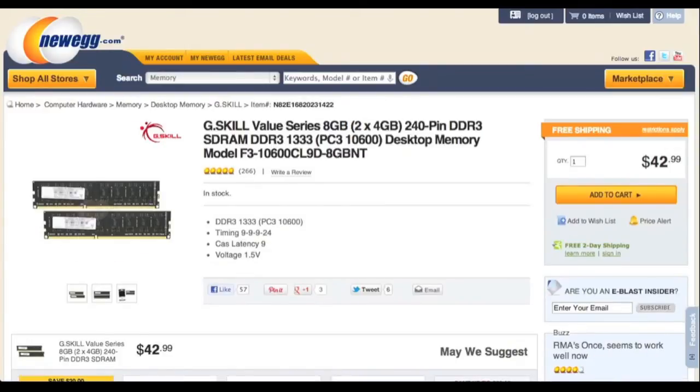Next up is the RAM. Here we have two DIMMs with the total capacity of 8GB. I could have gone with different RAM that had heatsinks. However, I wanted to make sure this would fit, especially with the huge CPU heatsink on top. This is probably the RAM that is low enough to fit, but it is better to be safe than sorry.